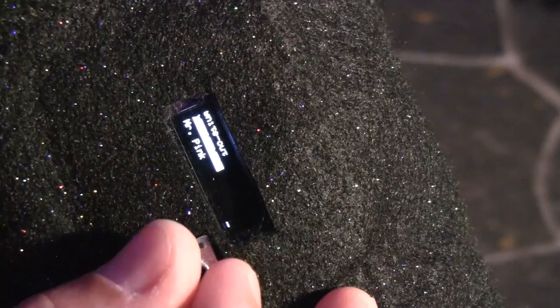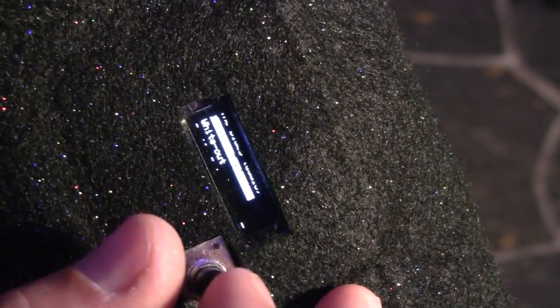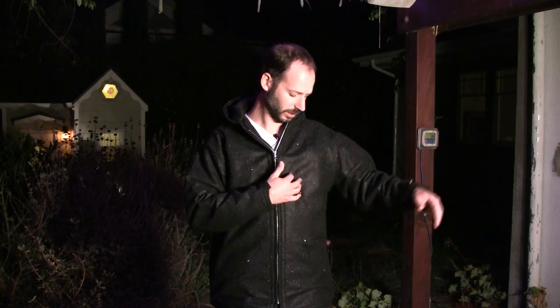Let me show you how the controller works and how I built it. So first of all, the jacket itself — I sewed it myself. I copied the pattern from an existing jacket that I liked, and this is by far my most complicated sewing project ever. I cut the pieces out of both felt that has a little glitter on it and fleece for the internal layer, so it's two layers.